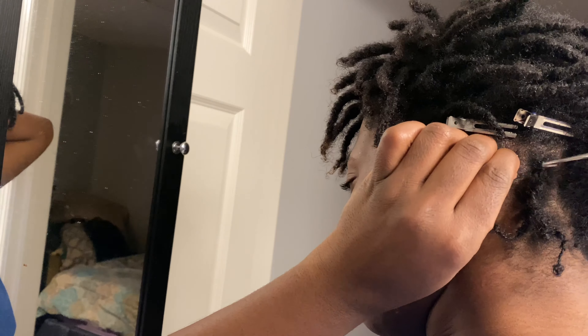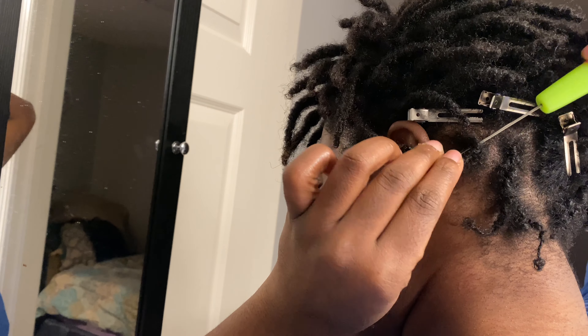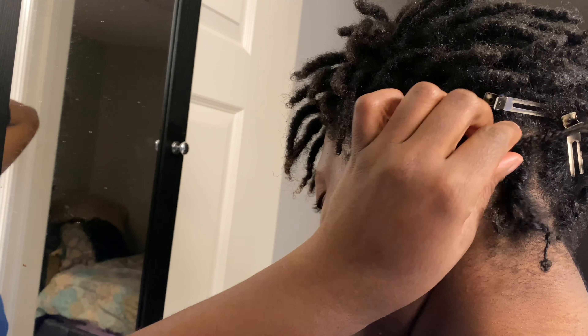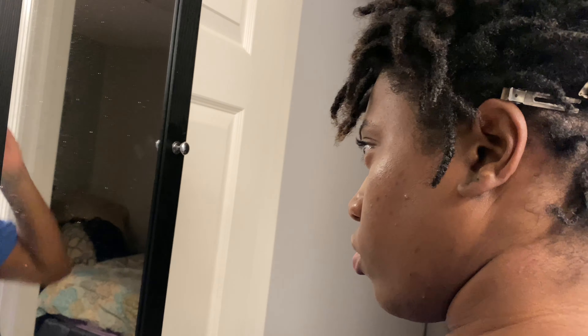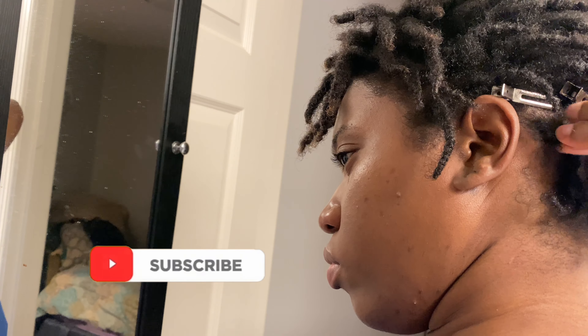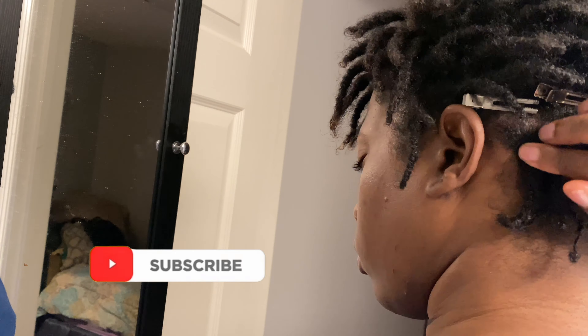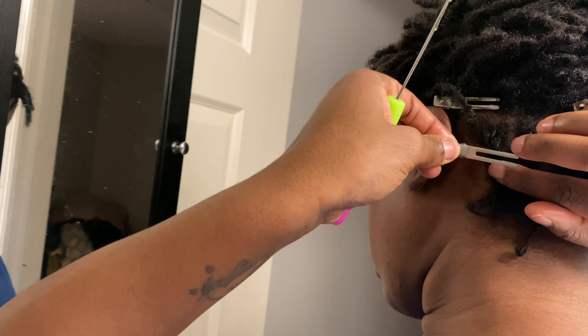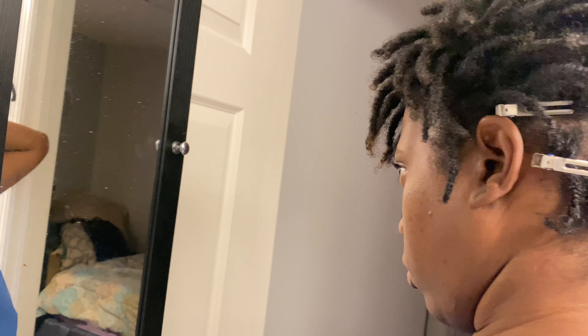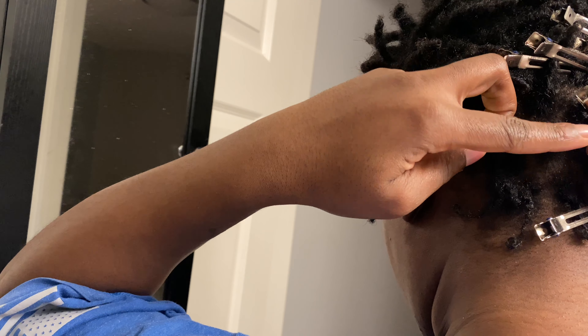So probably when it is time for a retwist in two weeks, I'm not going to touch the back since I've already done it — I'm just going to leave the back the way it is. It's not a tutorial, so I'm not going to be telling you guys how to do it. I literally just picked up my crochet needle and I'm just going different directions until it gets as tight as I think I want it, but not too tight because I don't want to damage my hair. I'm just taking another one and doing the same thing, going in whichever direction I feel necessary, however many times necessary, until it's to the tightness that I feel is okay.